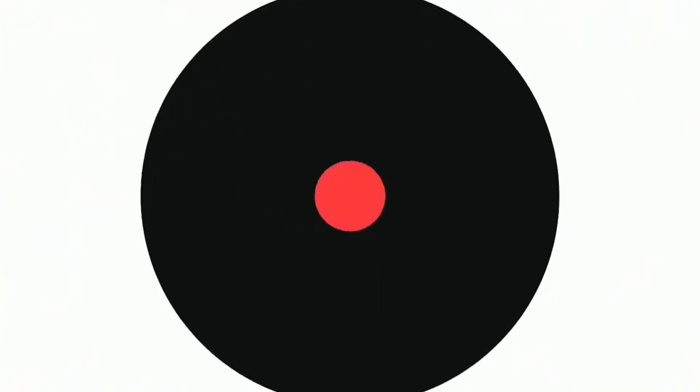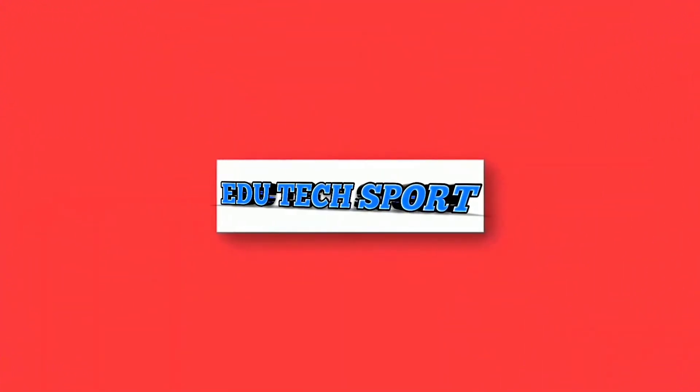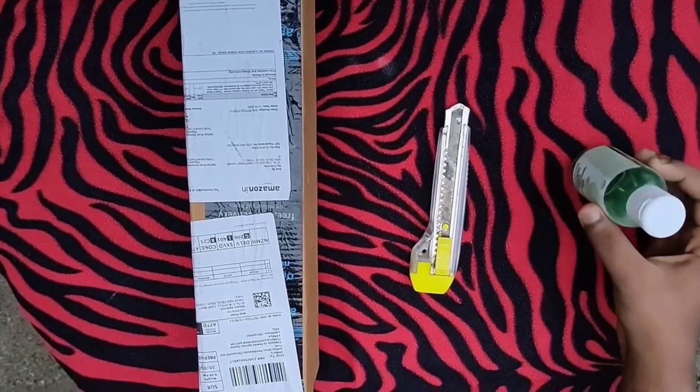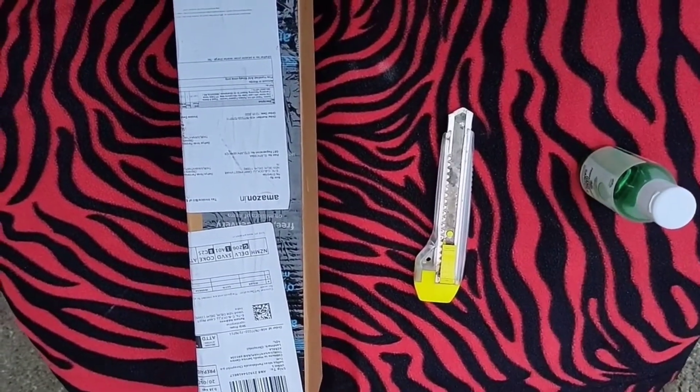We are going to show you a new video. We are going to show you a new Videobox. This product is like the outer state.